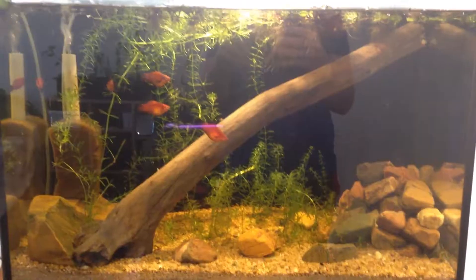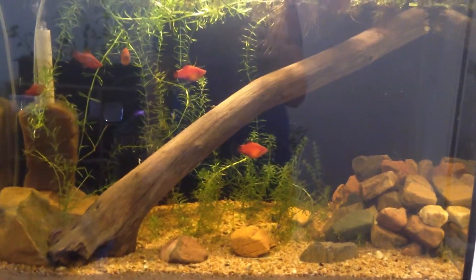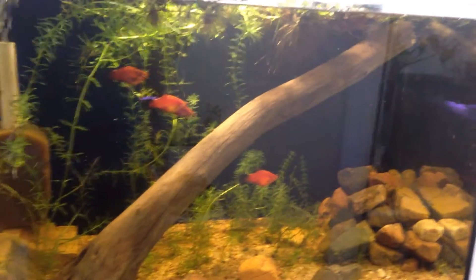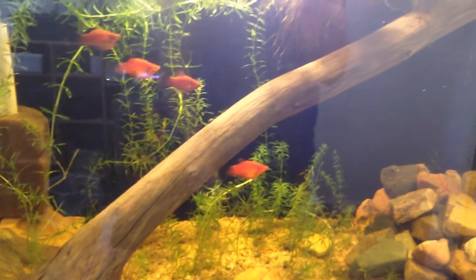I know of just three platy fry at this point. Next we have my 15 gallon platy tank, which was the third tank I ever got. It's two feet long. These platys used to be in a 40 gallon, which is the next and last tank that I'm going to show you.